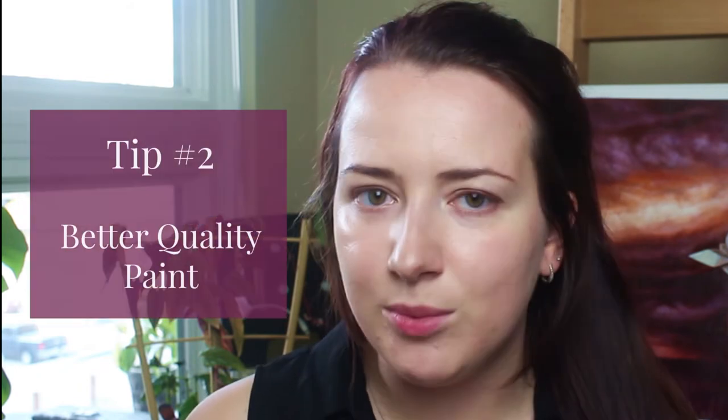My second tip for painting rich, vibrant shadows in your animal art is to use better quality paint. I don't normally say this because I don't want expensive art supplies to be a barrier between someone painting and not painting, so I recommend always starting with what you can. But because I am talking about top tips for making your shadows more rich and vibrant and realistic, I have to mention this. Higher quality paint tends to have more pigment and less binder, meaning a higher concentration of pigment, so you're going to get deeper, darker, more rich shadows.